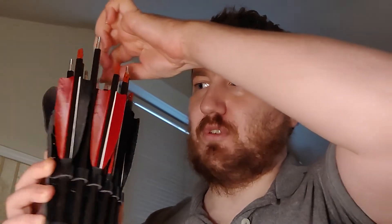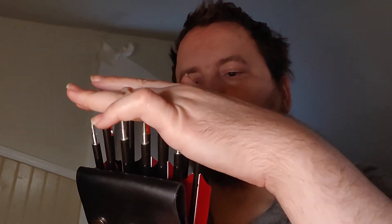This quiver holds basically 12 arrows if you used it normally, but for this it only holds about four takedown arrows because each arrow is broken into three parts. So I'm modifying this by cutting a slit down here.